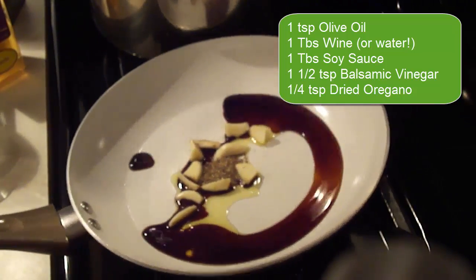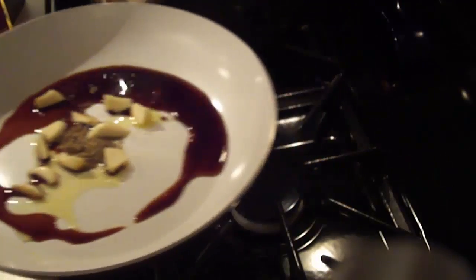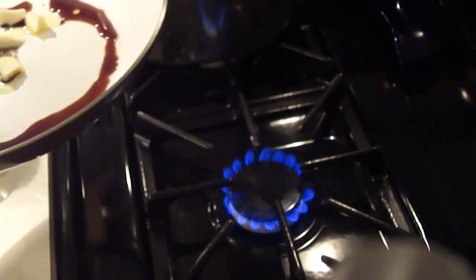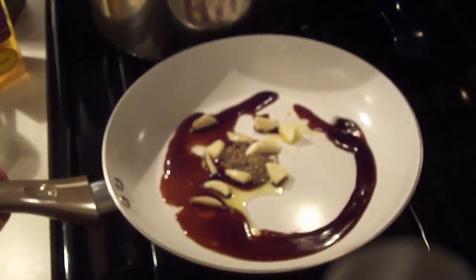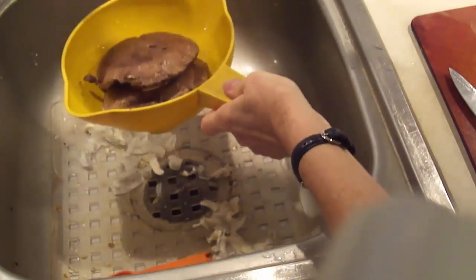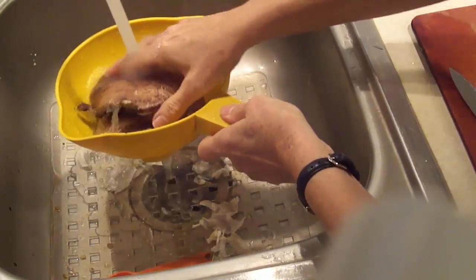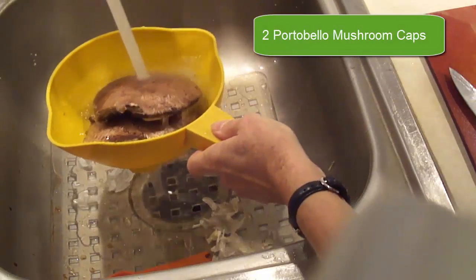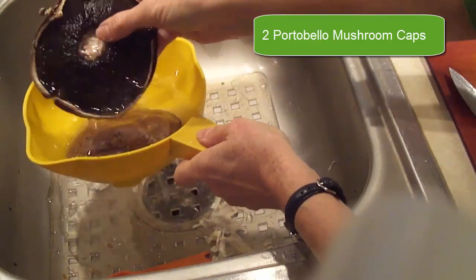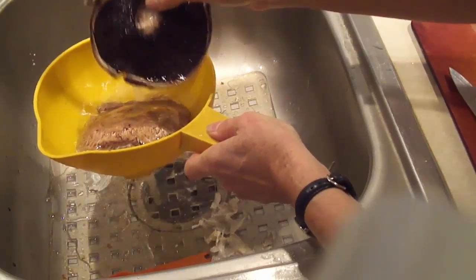I haven't heated the pan yet but now I'm going to turn on the heat — I want it on medium high. This is going to be getting to bubbling pretty quickly. While that heats, I'm going over to wash the mushroom caps. I have them in the sink in a colander and I'm going to wash them off gently.